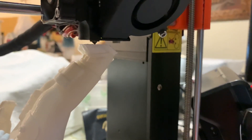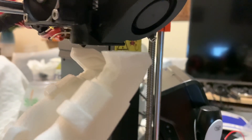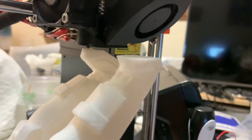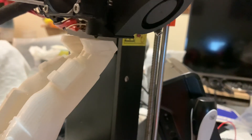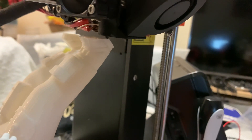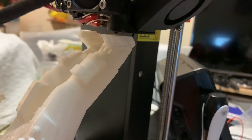This one took me about 12 hours. Look at the definition — look at everything! Amazing, isn't it? It's incredible how it prints — 0.4 nozzle.